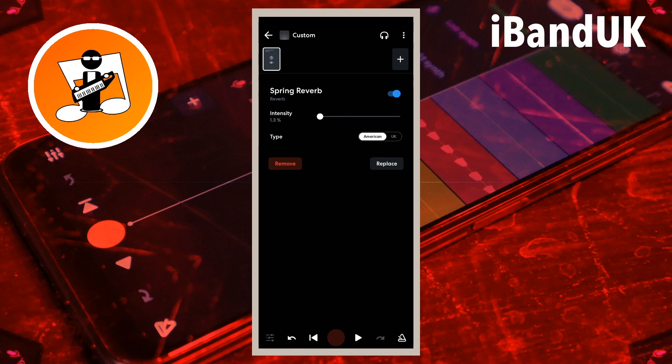And to the right to increase the reverb. Tap on UK or American to the right of the word type to change the spring type. American is slightly brighter than UK.